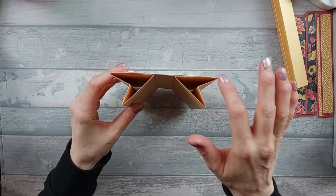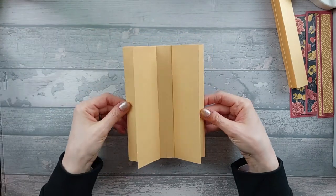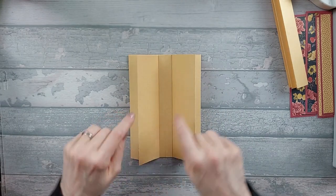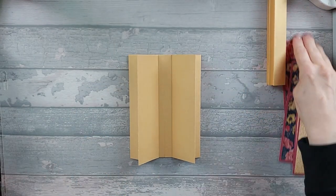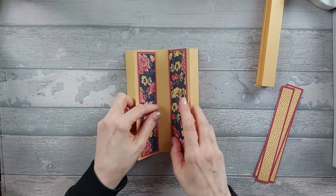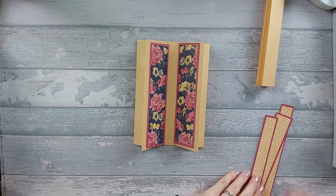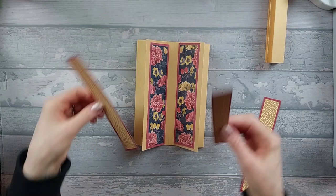Excuse the little rough edges here — for some reason my card was slightly too tall, I hadn't measured it properly. So what we need to do now is before we put anything in the middle, we're going to go ahead and decorate. You've got an option here. I'm actually going to decorate these two panels here, but I'm also going to decorate these two panels here as well.